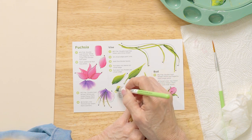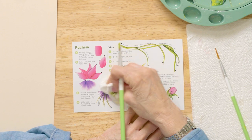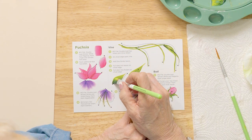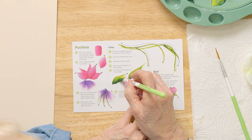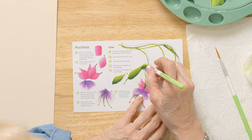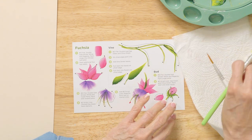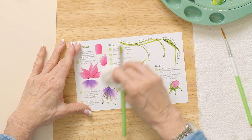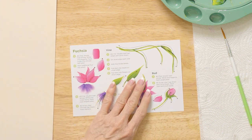On the guide we're doing a slider leaf — there are a couple of different slider leaves: a long one and a short one. The motion is: touch, pressure, slide, and lift. Touch, pressure, slide long, and lift. Practice those a few times, then wipe this off and we're ready to go.